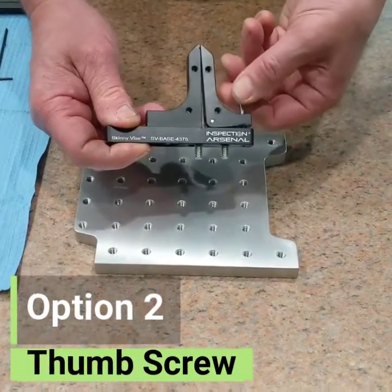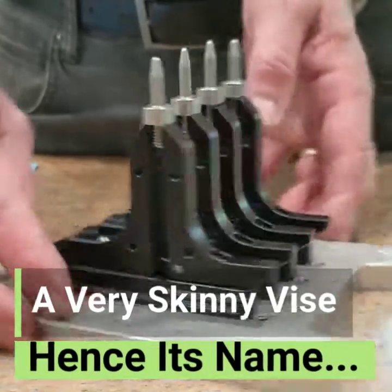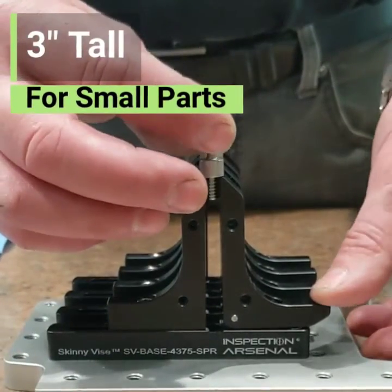And one with a thumb screw. For onesies, twosies, that kind of thing, or a little heavier work. You've got a very skinny vise that stands about three inches tall, and it's designed to hold small parts.